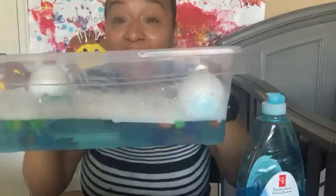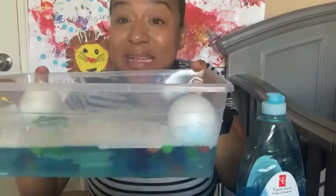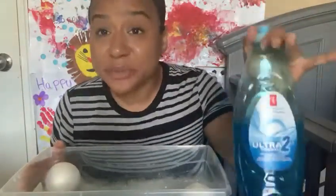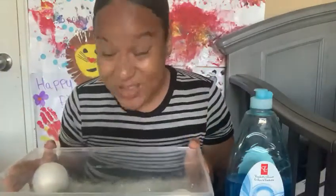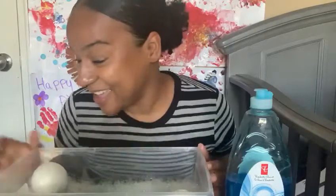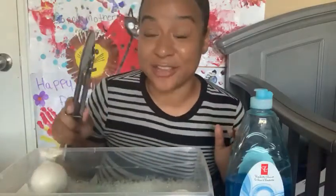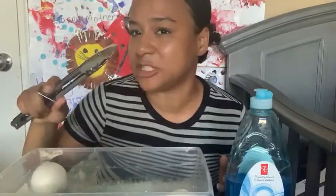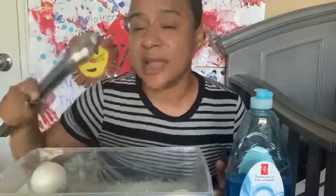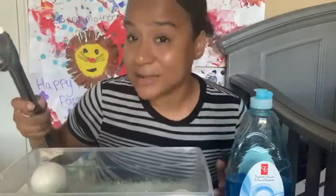Look at our mixture! The soap is blue, but because of all the different color pom-poms in our mixture, it kind of changed the color of the water — it's blue! We changed the water color. I also have tongs here that would be really great to help the infants pick up the different items. It's kind of hard for infants and toddlers to use tongs, but with practice, we could do it.